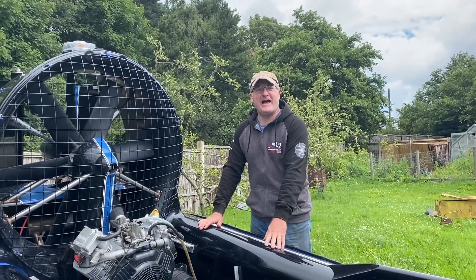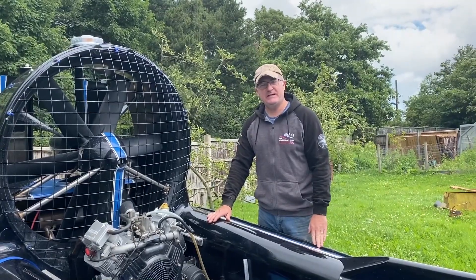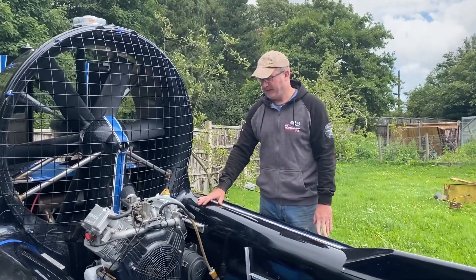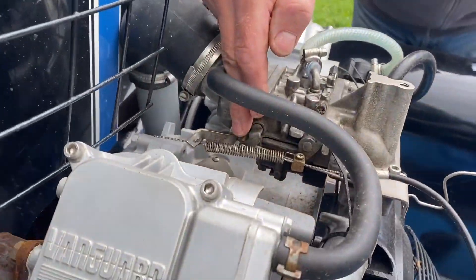Hi, I wanted to do a short how-to video on making springs. We needed a throttle spring for our Marlin that we were doing our own, and I didn't have one suitable, so we thought we'd see if we can make our own.